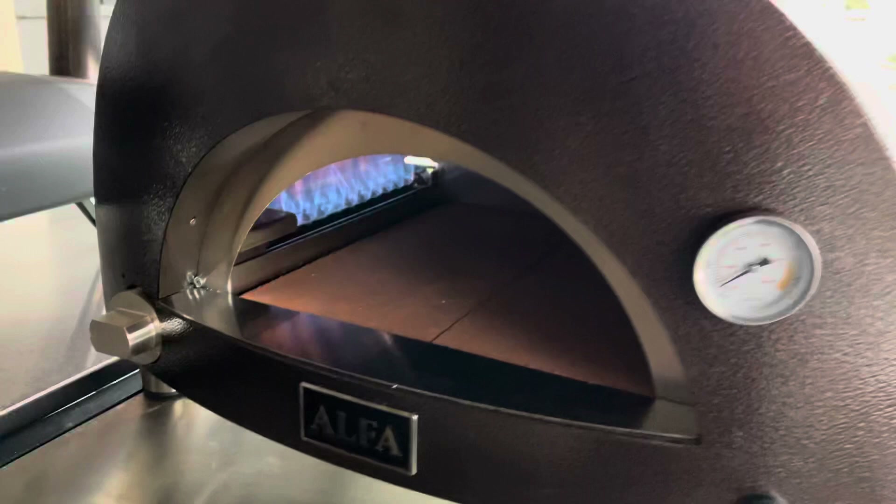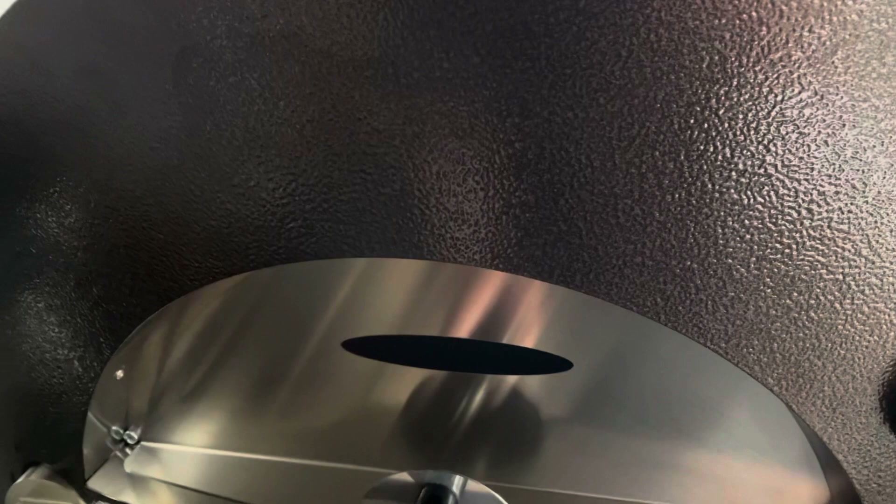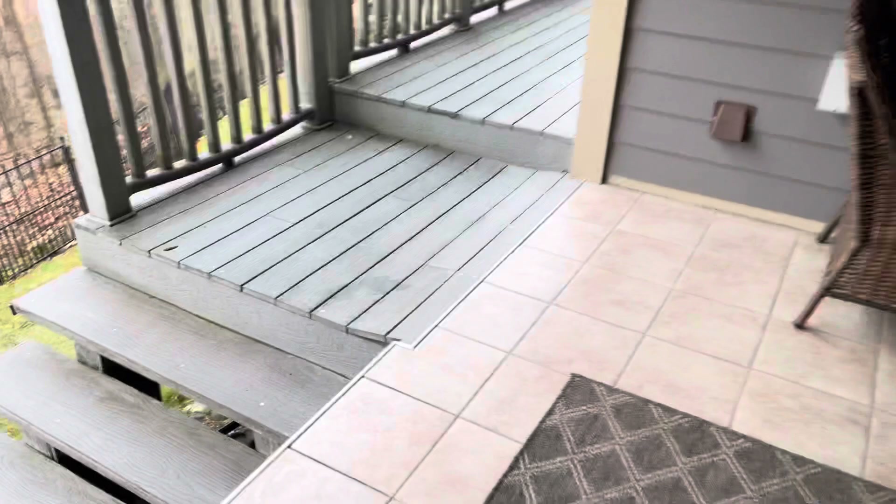I'm going to leave it lit because I don't want to just start it up for a few minutes and not let it dry out — it's rather humid this morning. Sorry about the Shih Tzu in the background. Let me show you the back of the oven. Unfortunately with my setup I have to walk around it.